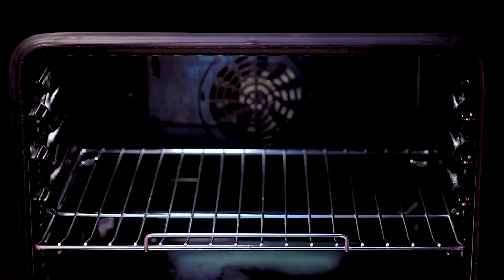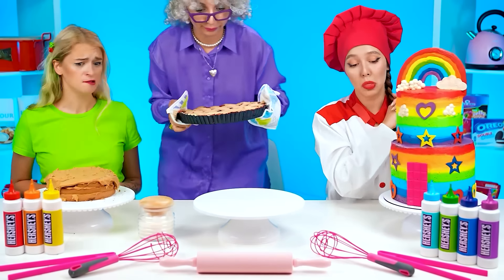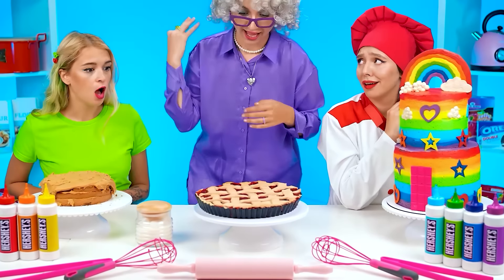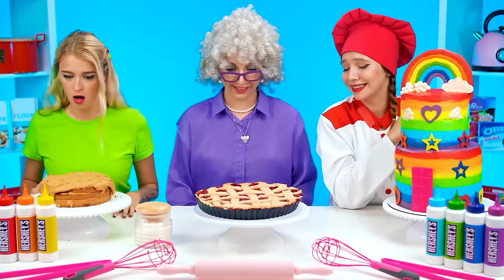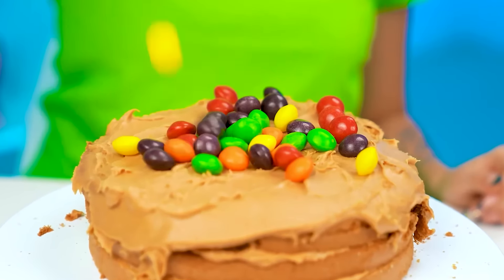Hey, where'd grandma go? My pie! Smells so good! This pie turned out wonderful! I want that pie too! Mine looks so bad! Even grandma's is better than mine. I have an idea — let's add some colored candies. Now this turned out way more beautiful. This is even better than I thought!